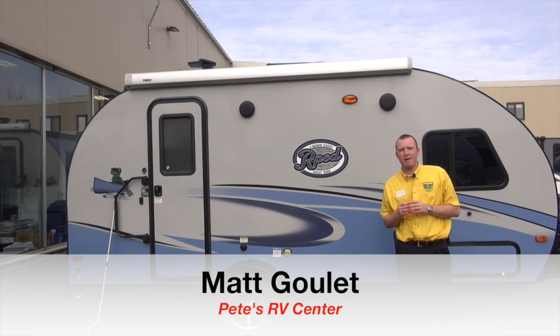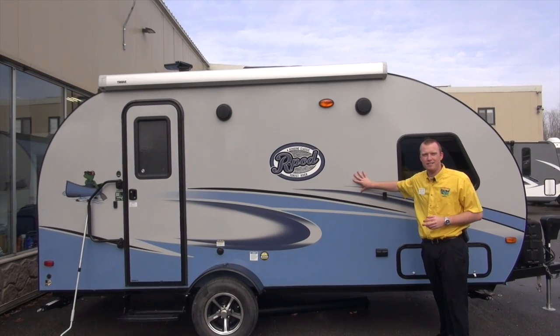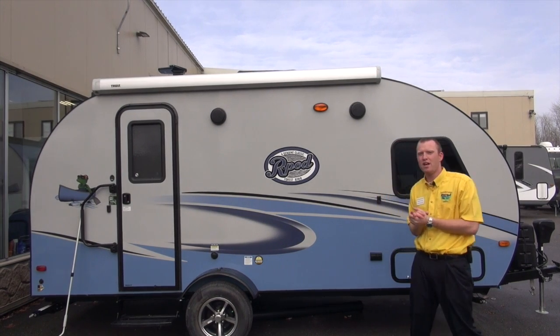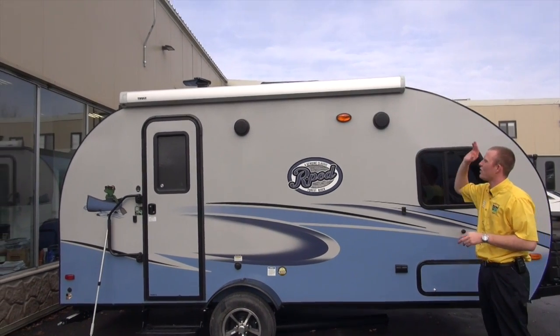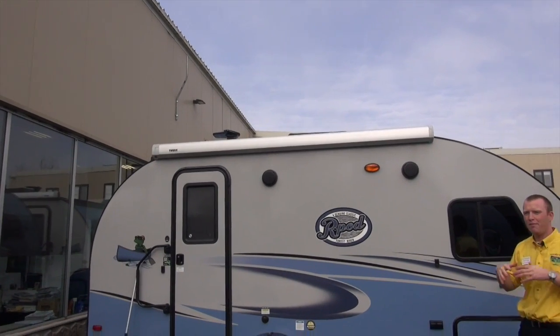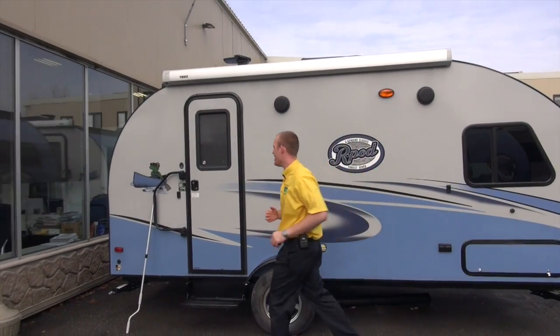Welcome back Pete's RV TV subscribers. My name is Matt Goulet. Today we're outside of a brand new R-Pod — we just started to carry these at Pete's RV in South Burlington, Vermont. We're very excited for this product. We're going to do a quick tip segment for you. New to 2017, we have a Thule awning on this unit. You have the choice to pick from the Thule awning or the R-Dome. We're going to show you how to set up this awning. It's very easy to do when you get to the campsite, and it's a great feature. So let's get right into it.